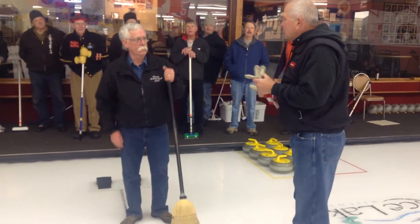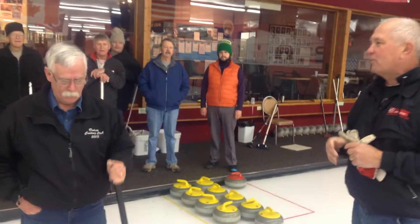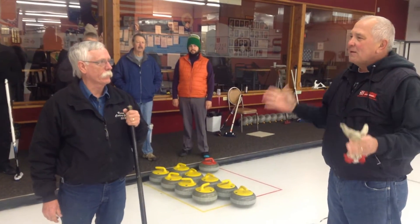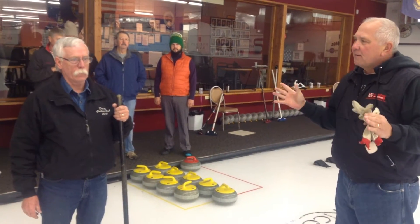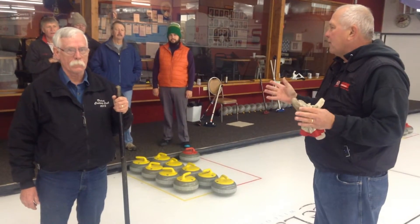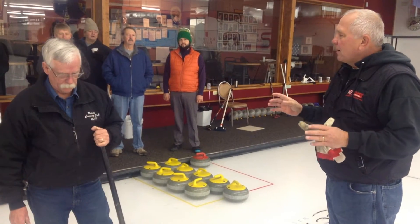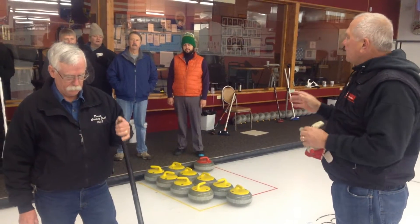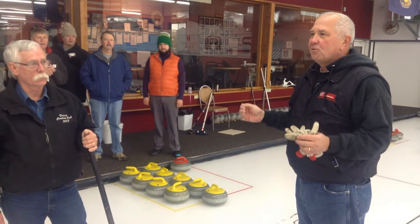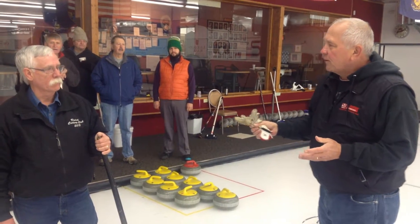Good morning. This morning we're with Larry Sharp. He's the ice maintenance person here at Rice Lake. He's been doing this for about 33 years. Larry does all the big ticket items, but he's going to show you the smaller parts that every member has a role in playing — the cleanup and pebbling of the ice. Larry's going to go through a four-step process that's really pretty simple to do, but if you do it right, it'll keep our ice just that much better.